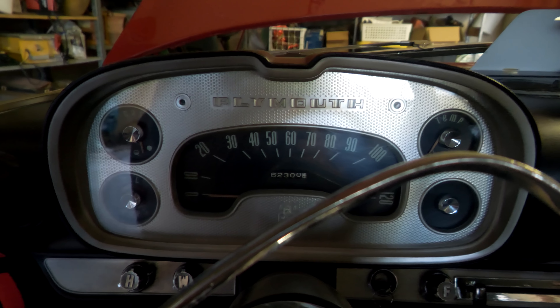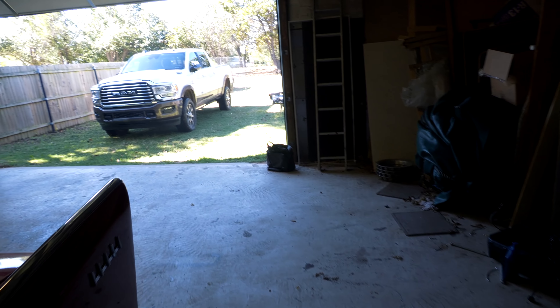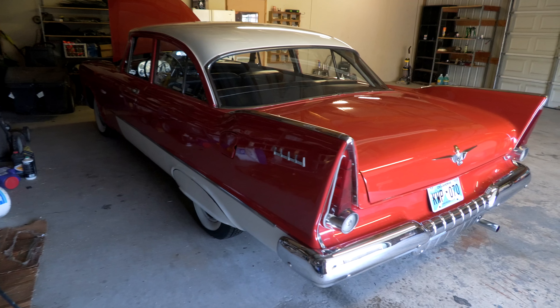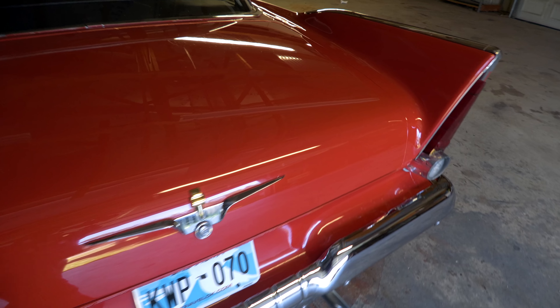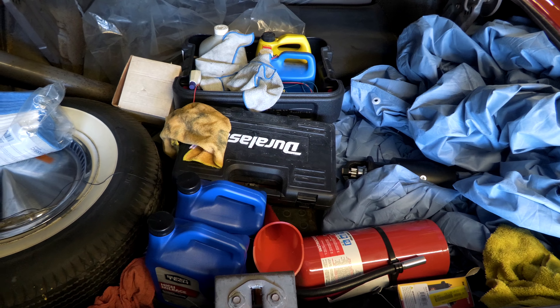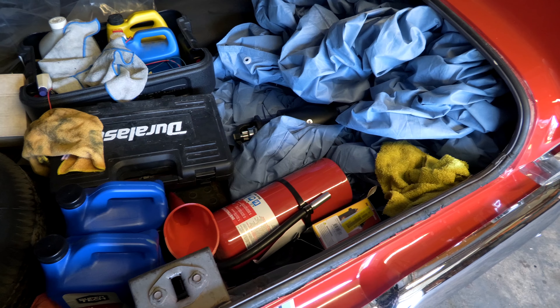I'm impressed by some of the simplest things. The fact that this car had been parked for about 20 years and now you can just fire it up whenever you want and it runs — that's pretty impressive to me. We will end up getting back to work on it in the near future. As you can see, I've got a lot of stuff for this car in here.